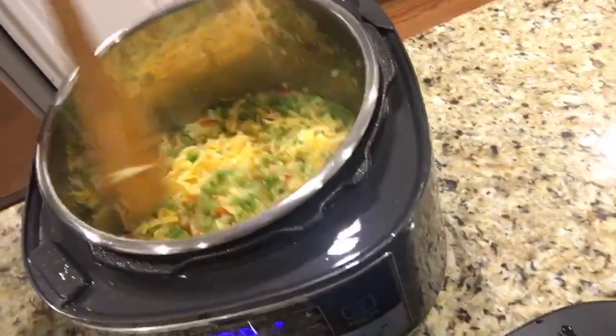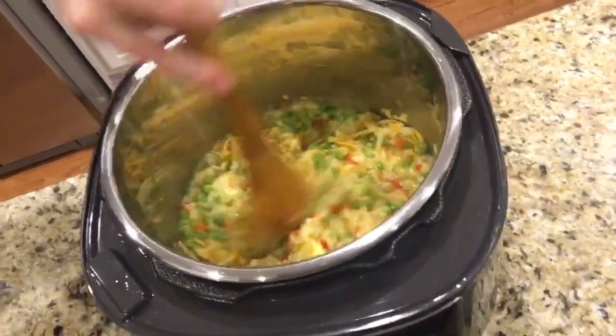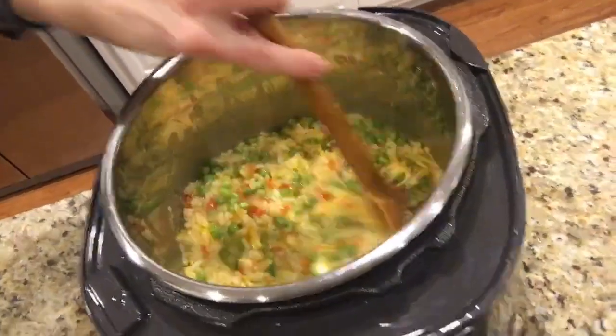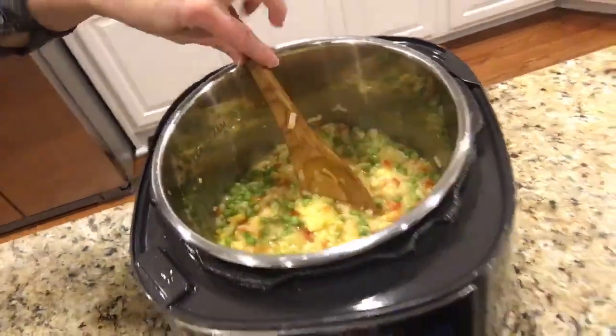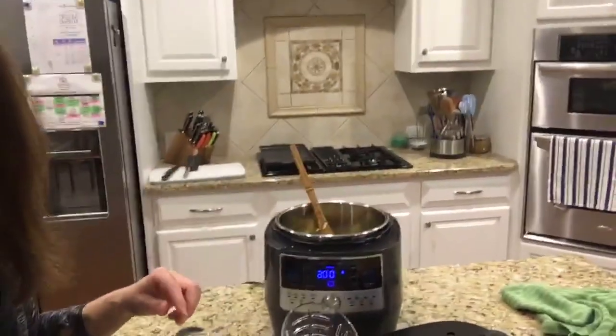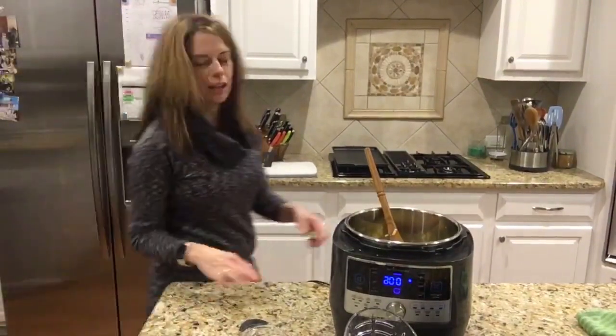I'll go ahead and stir that in. It is just delicious — I would highly recommend it. You can see it's creamy and that cheese will continue to melt. Using an electric pressure cooker makes getting dinner on the table so easy and quick.